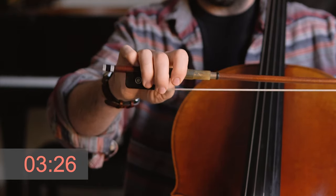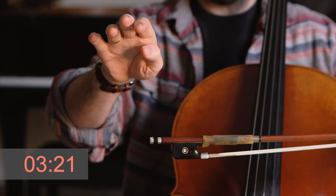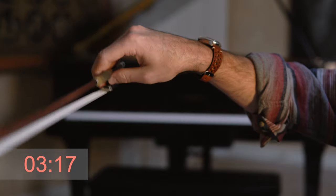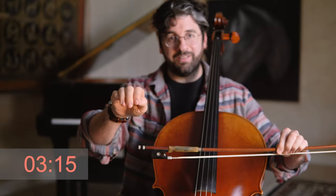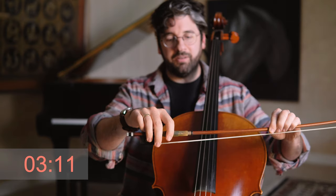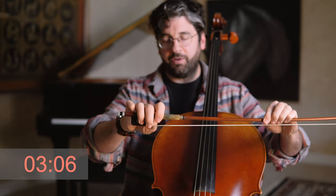It also helps to know that my thumb, behind the bow, is doing this — almost like a sock puppet. The thumb has to come with the fingers, otherwise they just won't budge. So the thumb lifts too. There you go — that's the first exercise.